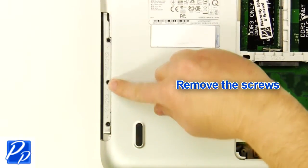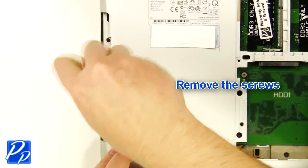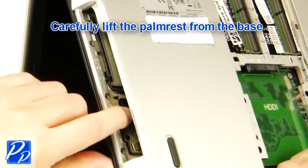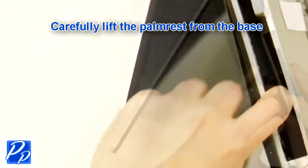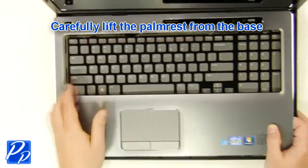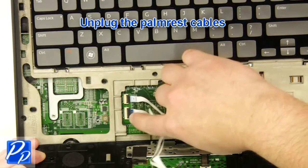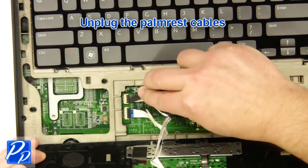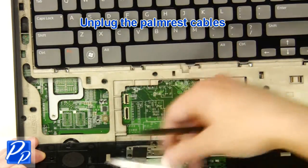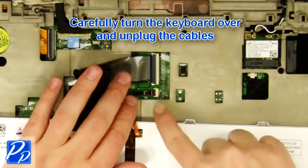Remove the screws. Carefully lift the palm rest off of the base. Unplug the palm rest cables. Carefully turn the keyboard over and unplug the keyboard cable.